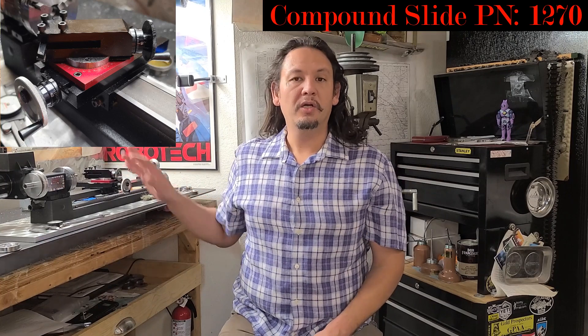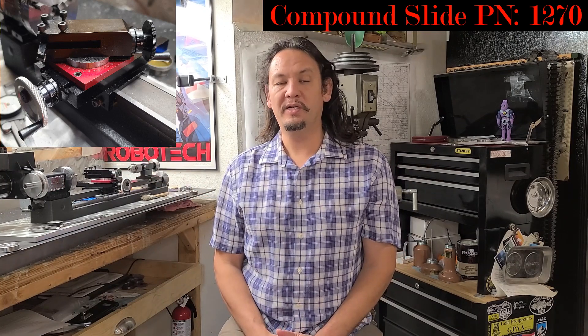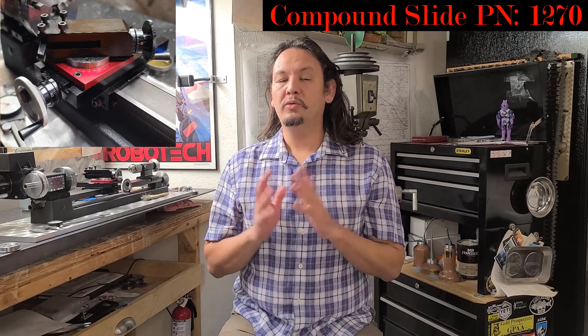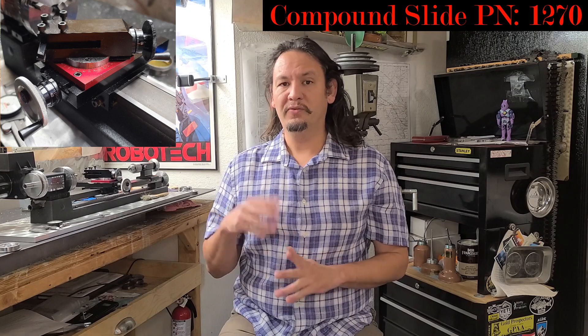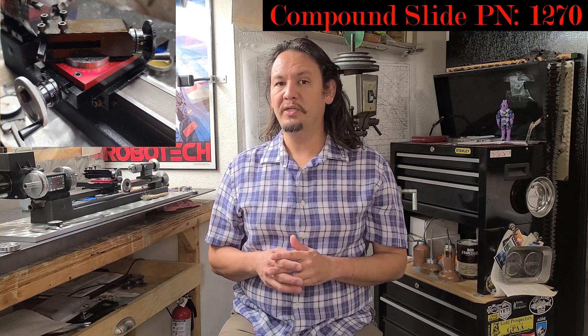For those tender wheels, I had demonstrated how I used the Sureline Compound Slide — part number 1270 for the SAE version and 1280 for the metric version — to cut the 10 degree flanges on the tender wheels on the front and the back, as well as the 3 degree tread on the tender wheels.